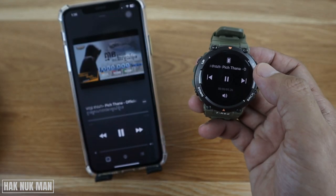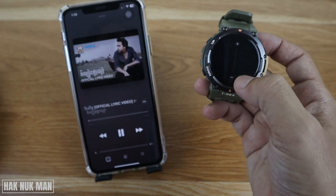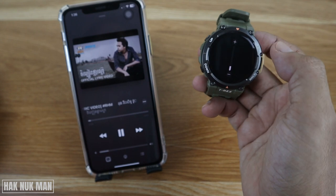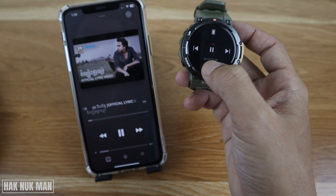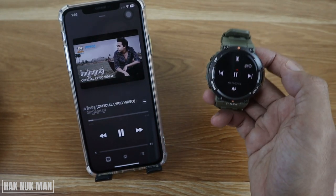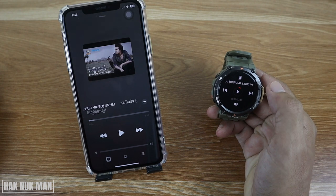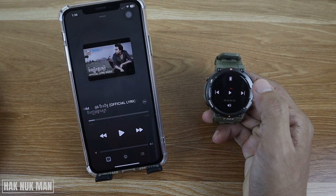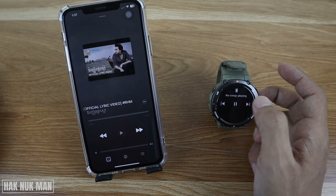This is how the music is playing through the watch. To change the music, just press the next button and you will see your iPhone is now changing the music. You can also control the volume on it. Just scroll to the right to get back, and you can volume down as well.